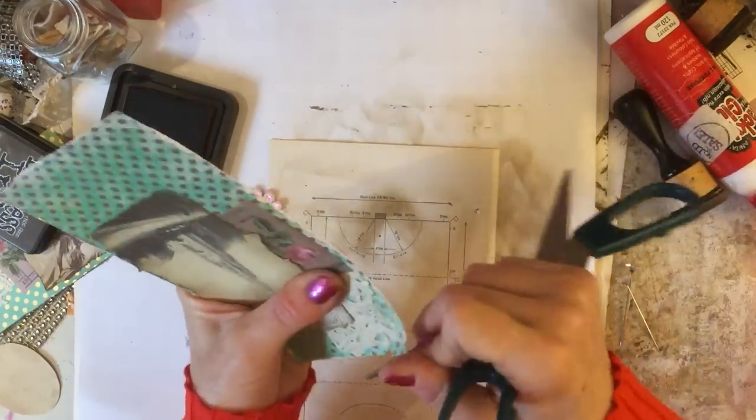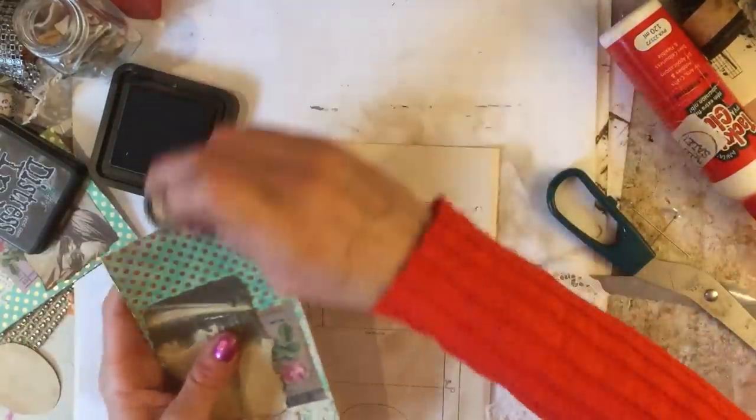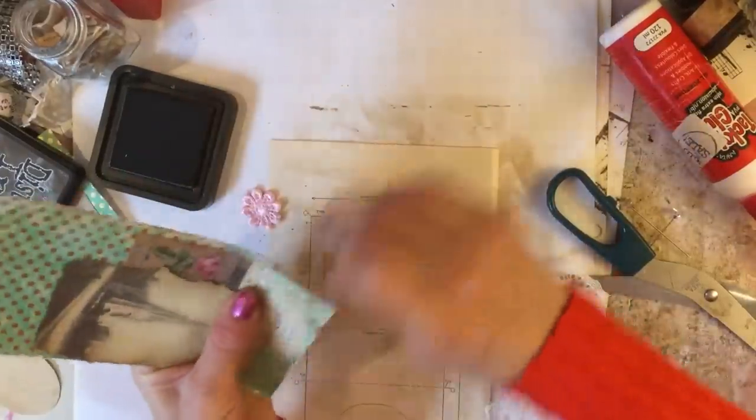What I'm going to do is rough my edges up a little bit. I don't need to worry too much about this side because this will actually be covered up with the lace, but we'll do it anyway. Then we'll just ink around the edges, just to tie it in and make it look a bit more vintage.